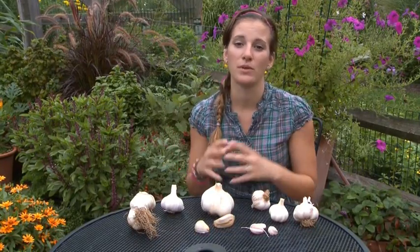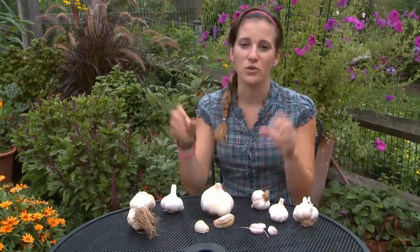Much as the name implies, softneck stems are the kind that are good for braiding because they become malleable after harvest. Hardnecks on the other hand retain that rigidness and must be hung to dry individually.